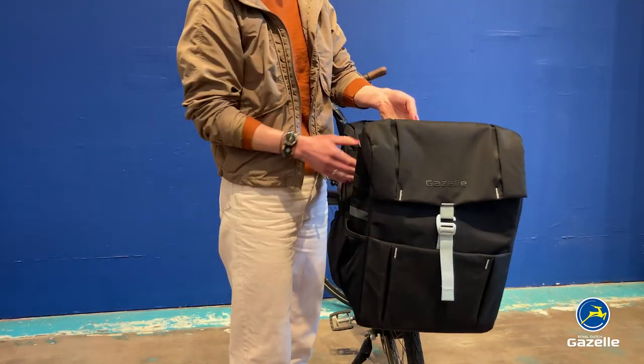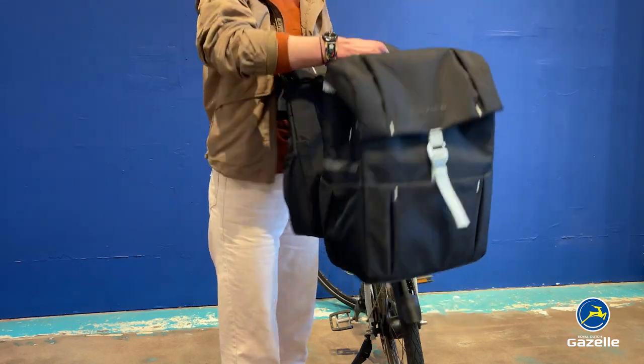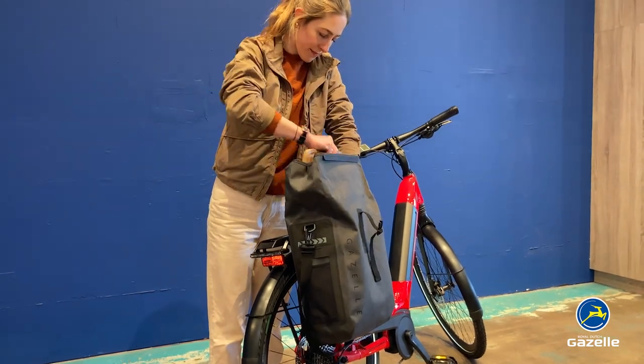Want to double your capacity? Go with the double pannier, which also comes with the MIK mounting system. Want a laptop sleeve and fully waterproof bag? Go for the commuter bag. And this concludes your informational video of the Gazelle Single Pannier. Safe riding!